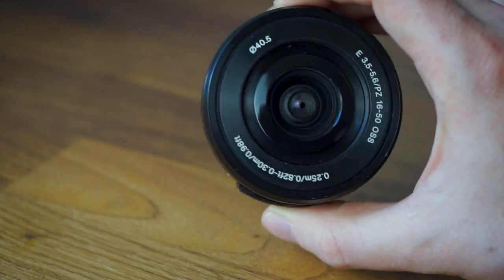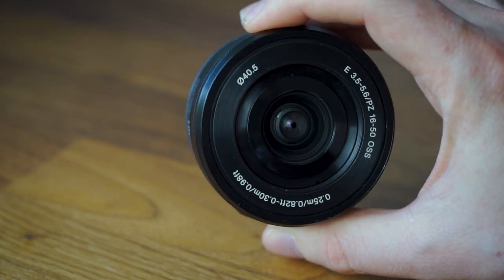It's worth bearing in mind that if you already have the 16-50mm kit lens, you can cover the whole zoom range of the 18-105mm by buying the 55-210mm as a companion lens. If you're looking for a pure replacement for the kit lens that also gives you extra zoom range beyond the 50mm maximum, then the 18-105mm is much more suited.